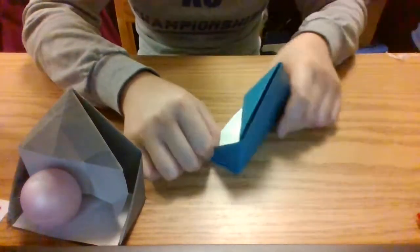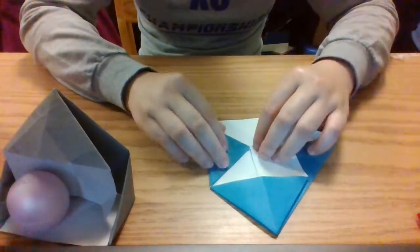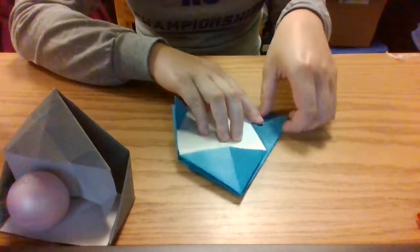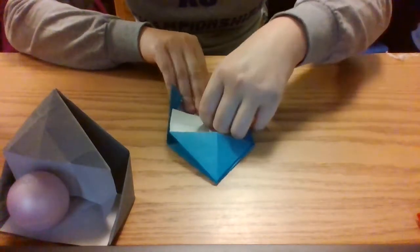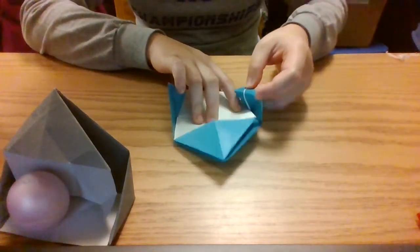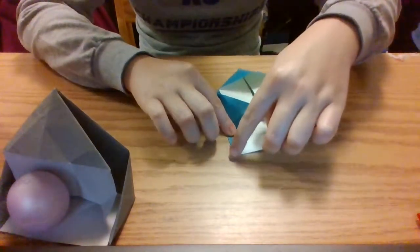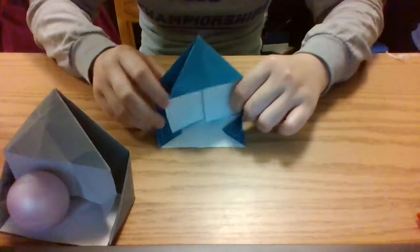Now we have a nice little edge for our house to stand up. So again, we fold across and then fold our paper back and raise our house. And we do the same thing on the other side — fold our left side inward towards the middle, then take this corner flap and fold it backwards towards the bottom corner. So again, we have this nice corner and we fold it backwards. Now our house is standing up.